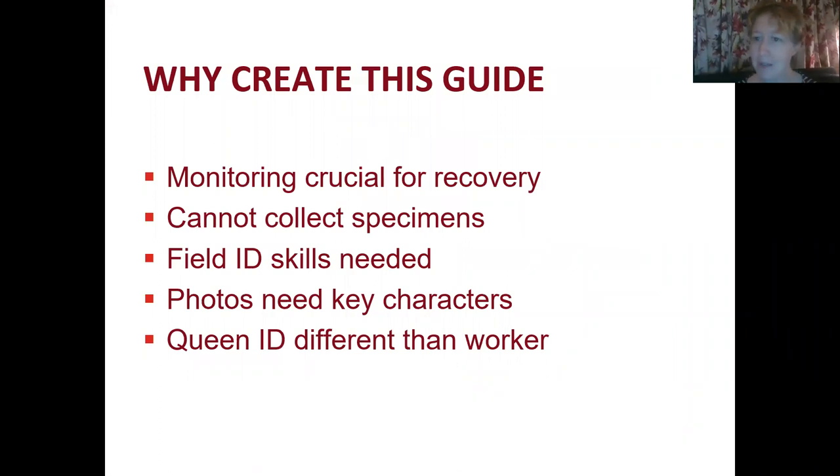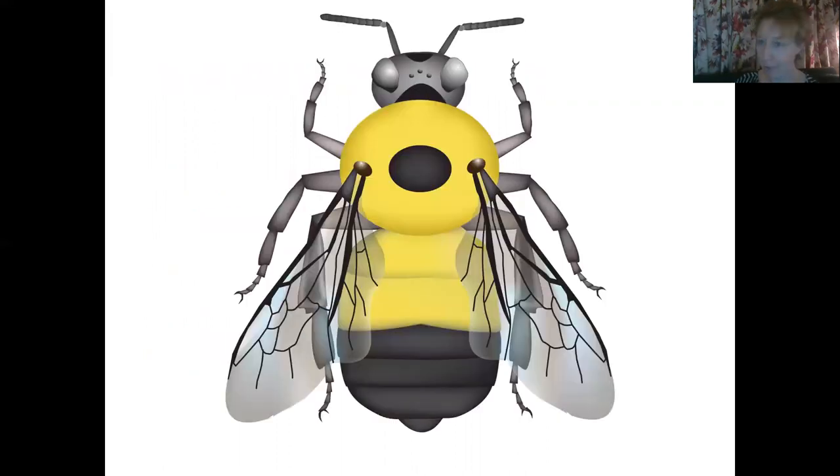We created this guide because monitoring is crucial for recovery of the Rusty Patch Bumblebee. We cannot collect specimens because it is an endangered species, so field ID skills are really important. Photos are often used for verification of specimens and it's important to know the key characters to focus on for those photos. This ID guide focuses on Queens because Queen ID is different than it is for workers.